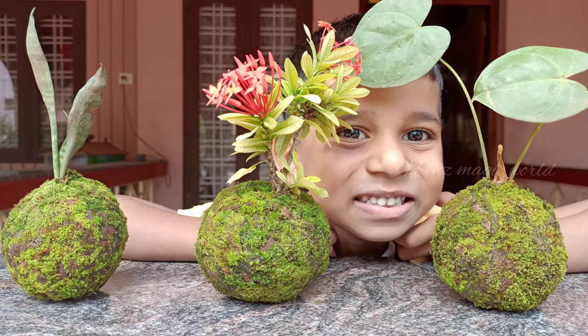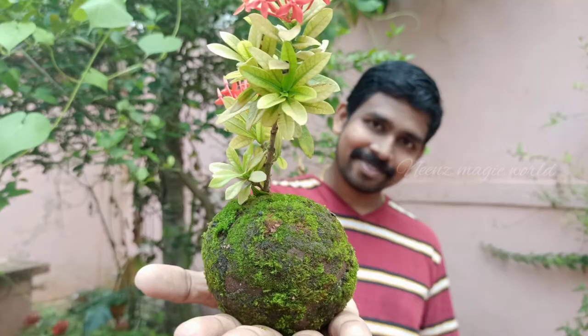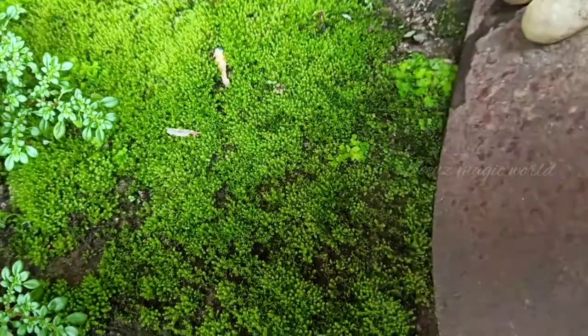Hello friends! Welcome to the first episode of Magic World. I'm going to introduce you to Japan today.